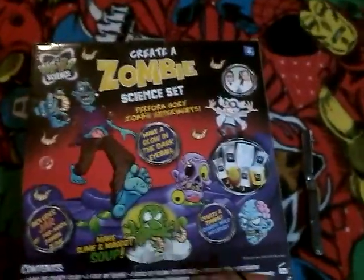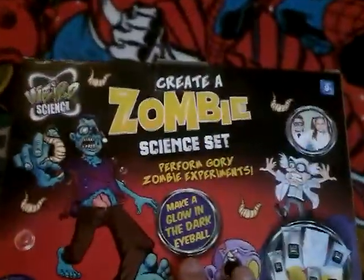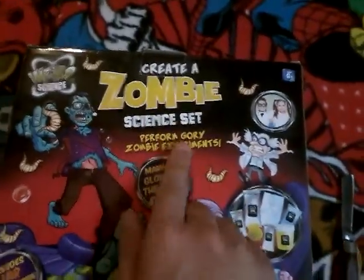How's everybody doing? Welcome back to Ask That Podcast on YouTube. This is a little different — it's actually kind of a toy. I forgot I picked this up. I just found this; I moved the box and it was underneath. This is the Weird Science Create a Zombie Science Set.